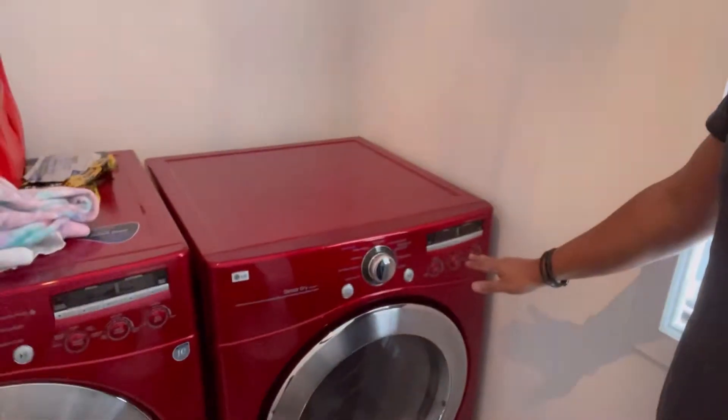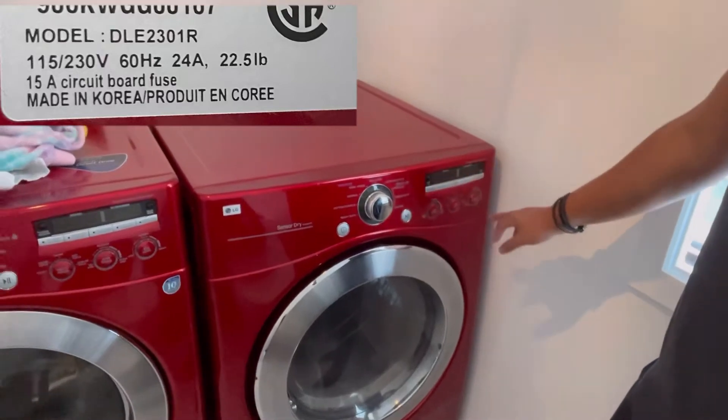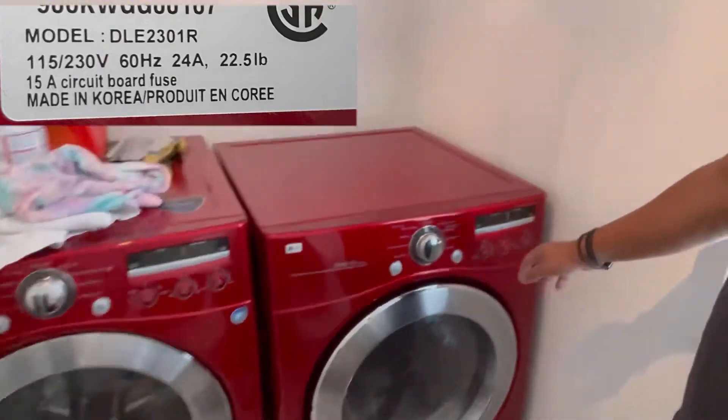Here's my LG — I'll put the model number on the screen — it's a washer and dryer set, about 12 to 13 years old. Just basically two weeks ago we put some clothes in the dryer and it shut down on its own. I wasn't able to turn it back on.